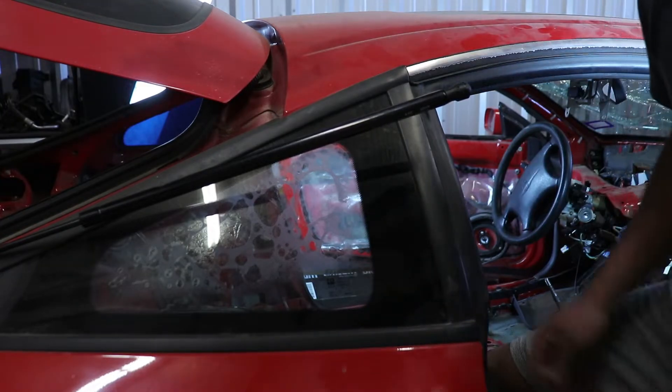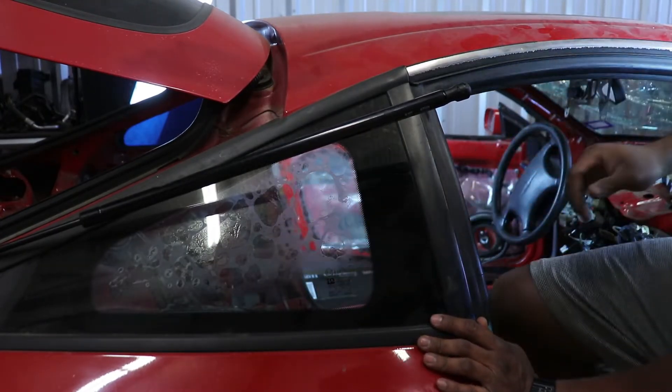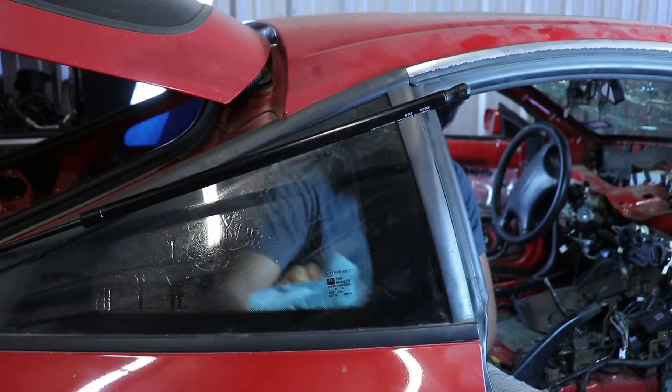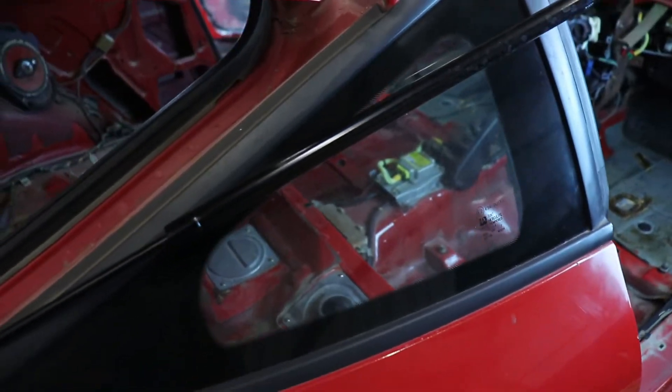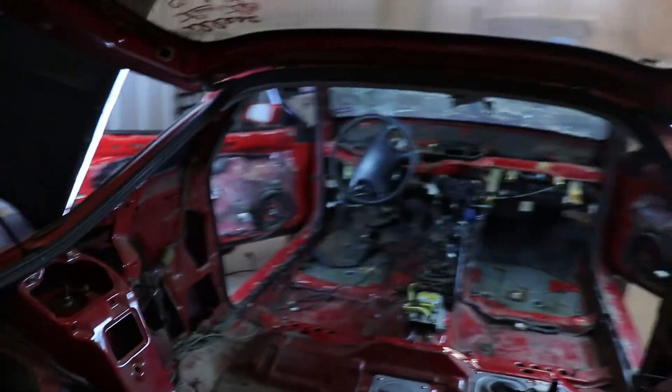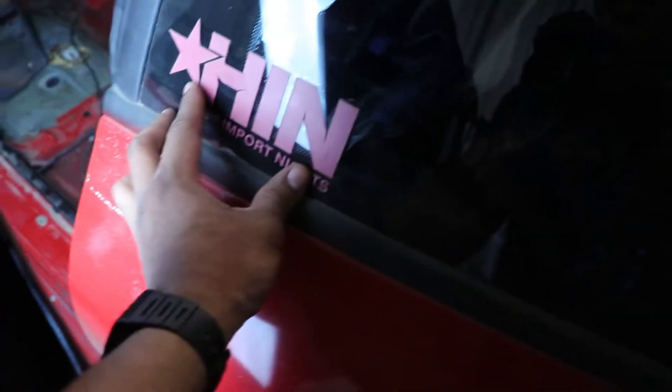I'll chuck that in the trash and I gotta come back with some Goo Gone to remove the residue. Now the rear window looks really good actually — no scratches or anything in it. Now I gotta do this other side — this one's probably gonna be a challenge because of how many bubbles there are. It's probably gonna be an equal amount of sticky stuff that I have to take off. Also I gotta take off this Hot Import Nights sticker — I don't want that on there.